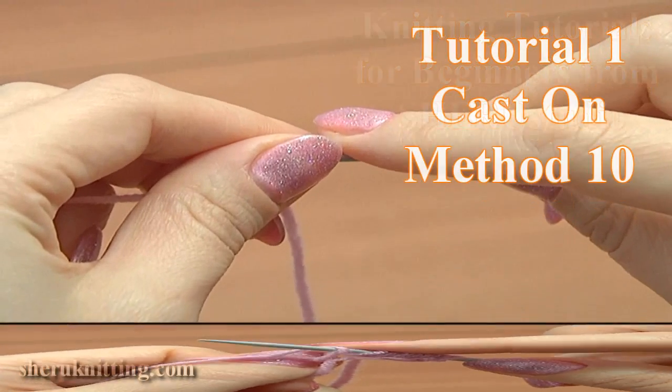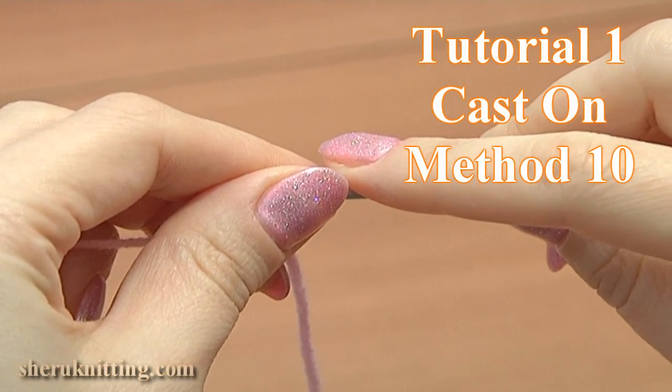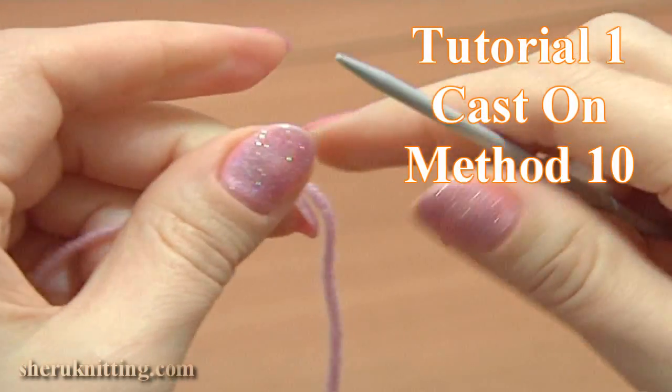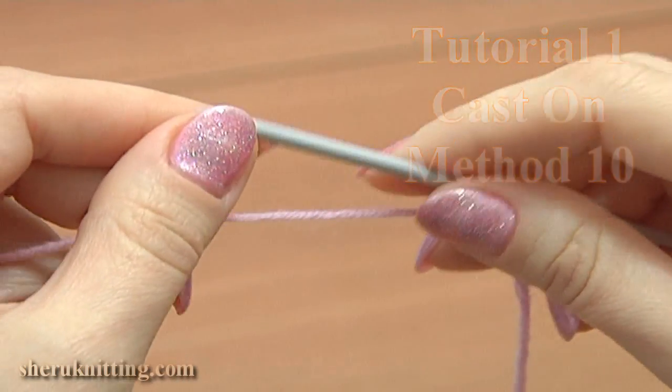In this tutorial I will show you how to cast on stitches combining two previous methods. You will need one knitting needle and a ball of yarn.